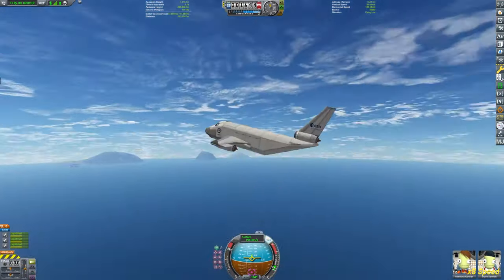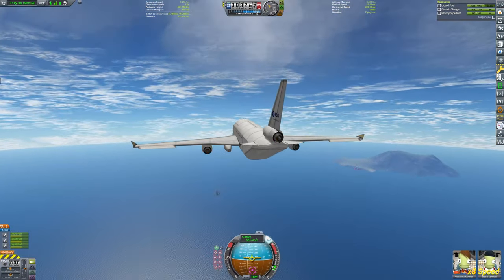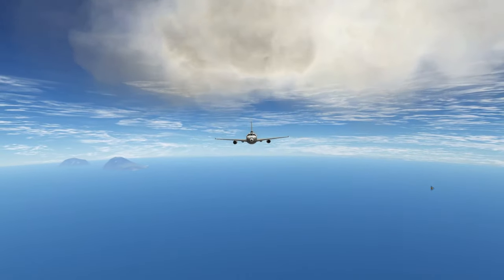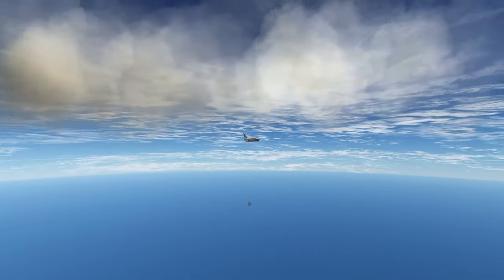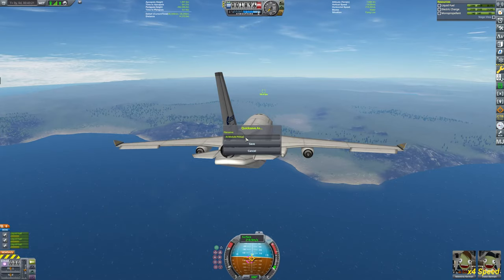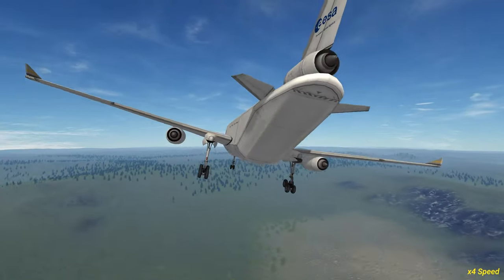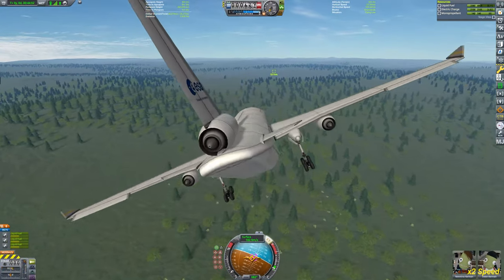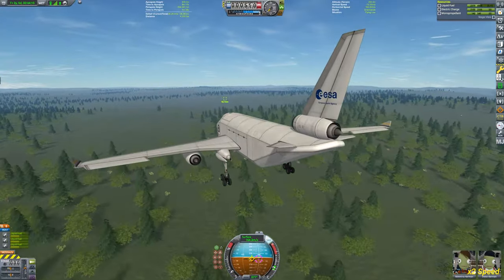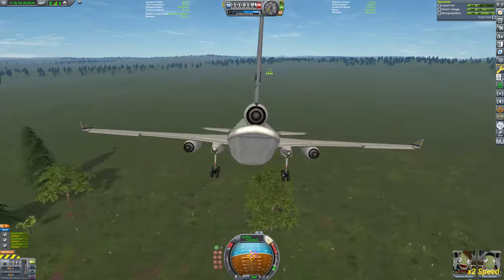I had to bring a whole lot of repair kits as well because the wheels will break. The module I'm about to recover is one of the first modules I sent to Minmus. I remember it had a lot of science storage pods, so there's a lot of science on board, which made the mission trickier. I had to have enough Kerbals to store all the data, and this video took way more tries than I care to admit to get this module back.